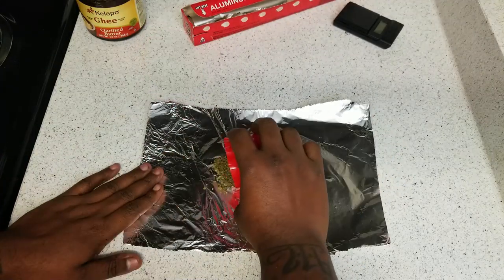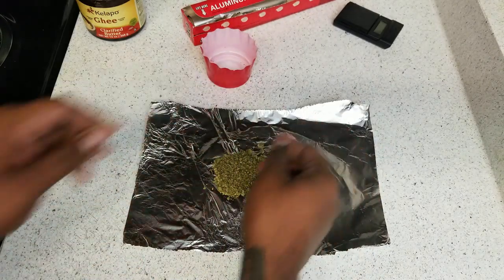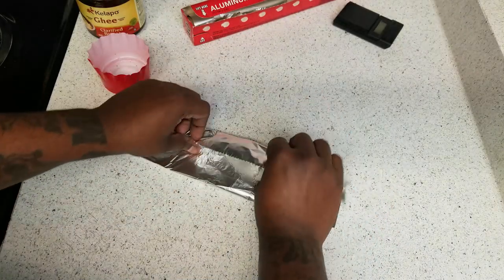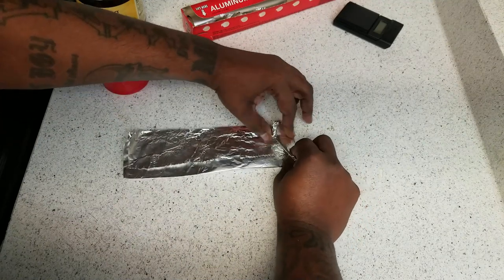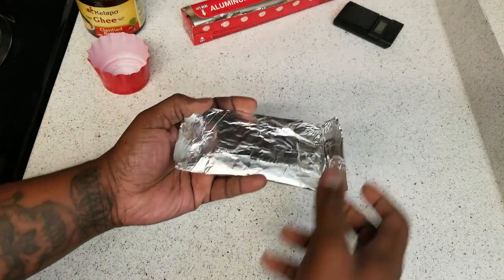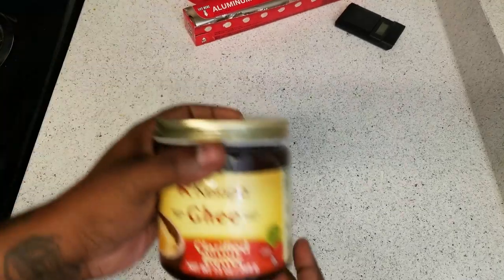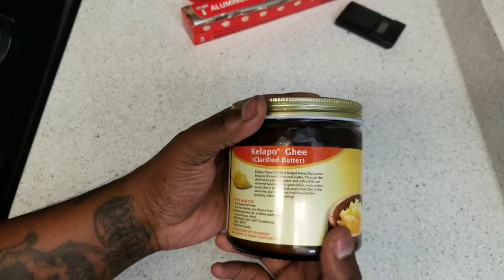Since we're only using about four grams, I'm going to use a simple method: take a piece of aluminum foil, put the cannabis in the middle, fold over each end and the sides so you have something to hold on to. Put this in the oven — it's preheating to 250 degrees Fahrenheit, which is 121 degrees Celsius — and let it go for 30 minutes.